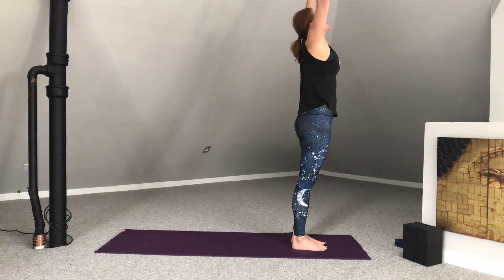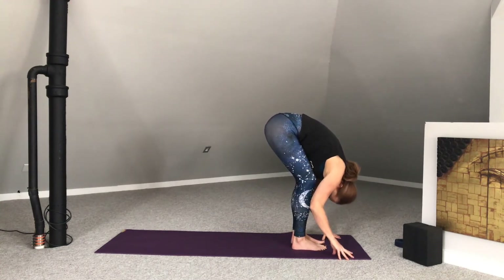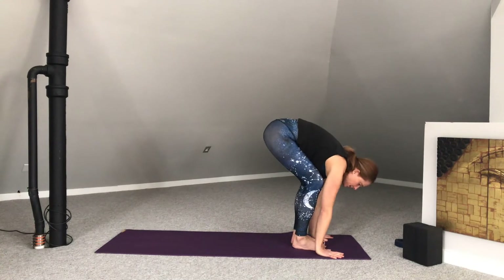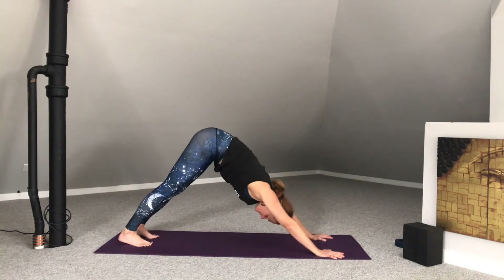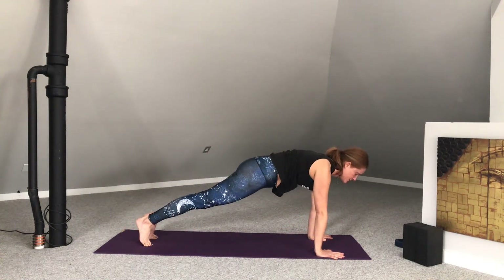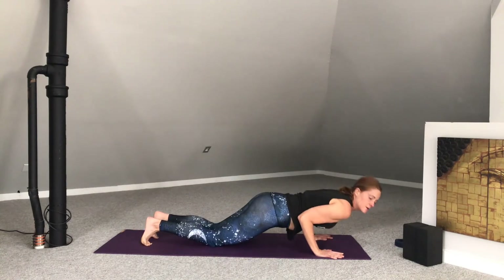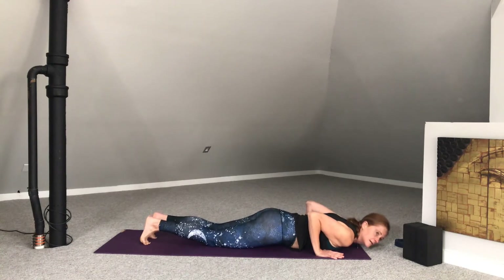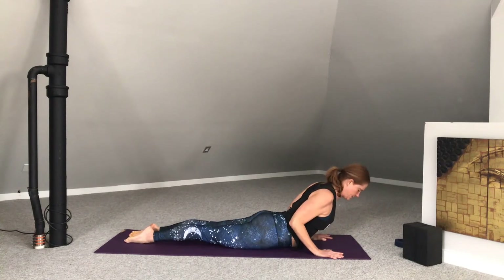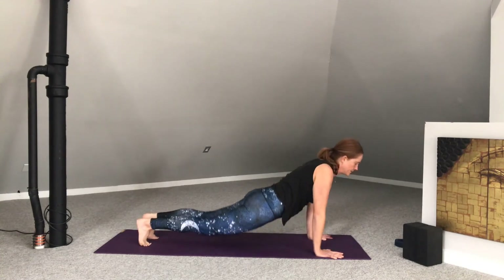Inhale, arms rise up. Exhale, forward fold. Inhale, halfway lift. Exhale, plant the palms. Step the feet back — downward facing dog. Inhale forward to plank pose. Lower the knees to the mat. Open the heart. Squeeze the elbows in and lower all the way down to the belly. Tops of feet press. Belly draws in — baby cobra. Elbows squeeze in towards the ribs. Exhale, lower down. Make your way back to downward facing dog.